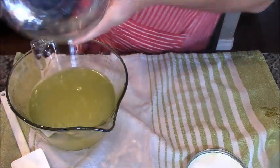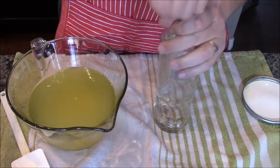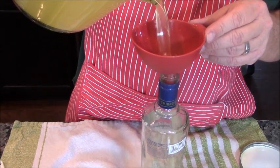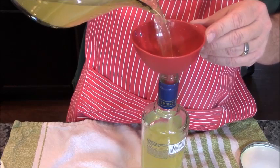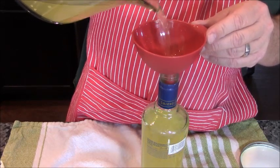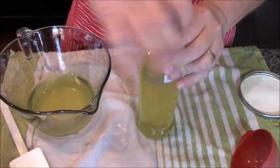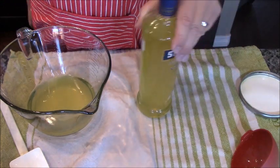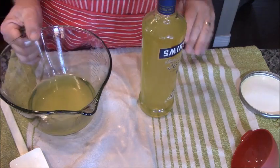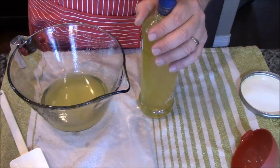Alright, the limoncello is mixed and almost ready. Remember this bottle? We're going to refill it. And why are we recycling this? Well, first off, it's good to do. But second off, it has a very tight lid. Because now that our limoncello is back in the bottle, we're going to stick it in the freezer for five hours minimum. Even after that, we're going to store it in the freezer — the freezer is this bottle's new home. This leftover stuff — if you think I'm throwing it away, you're crazy. We're going to get another bottle with a really tight fitting lid and put that in the freezer as well.